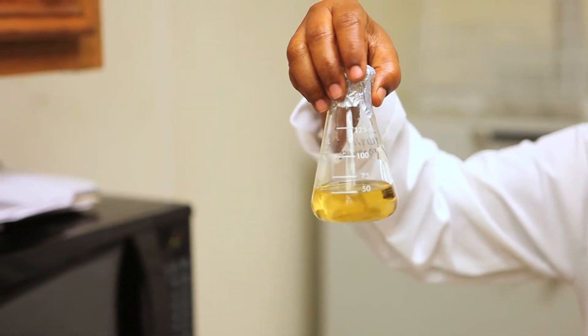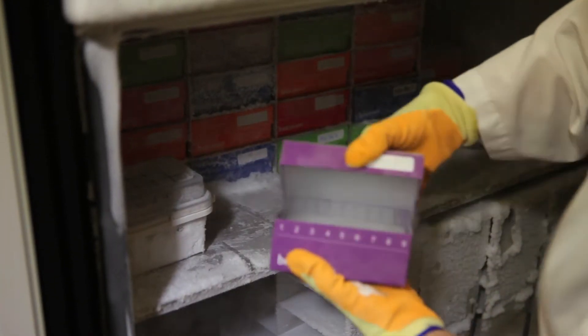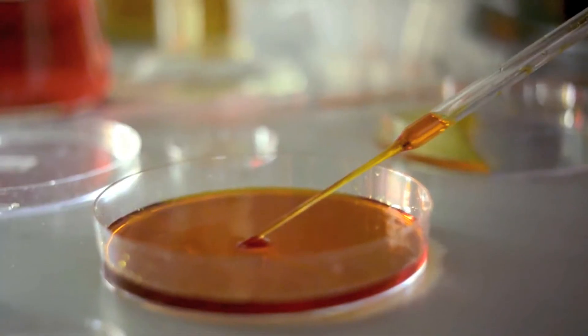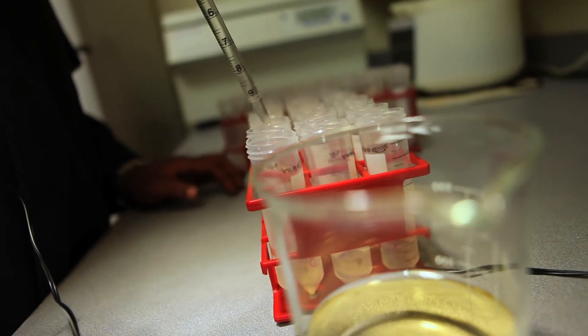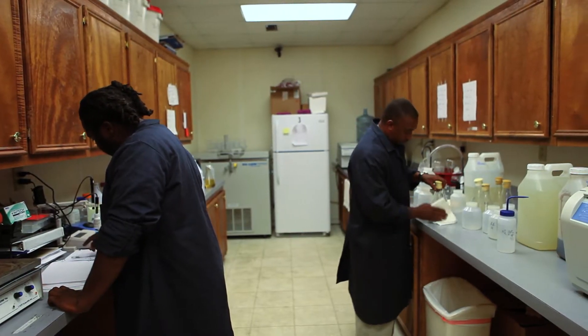Mass production begins with pure cultures that are stored cryogenically at minus 70 degrees Celsius. These pure cultures are subcultured on petri plates where the process of incubation and growth begins. The pure subcultures are grown on solid media and then go through an initial quality control check to verify purity.